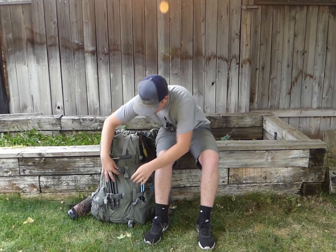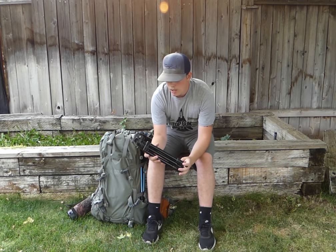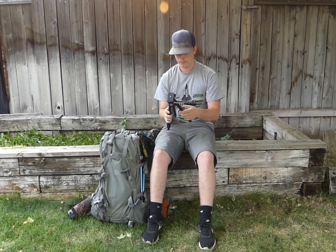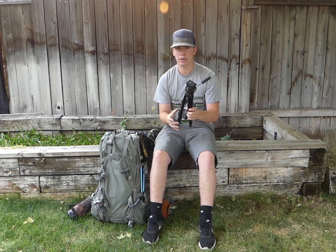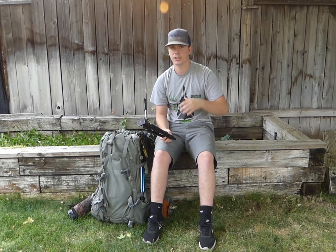On the front outside straps I carry the Bushnell tripod. It comes out real easy, really light, and it's great for setting up an extra camera — this is going to be a filmed hunt — and also for setting up binos. Steady optics let you cover a lot more country.